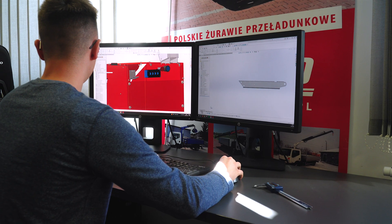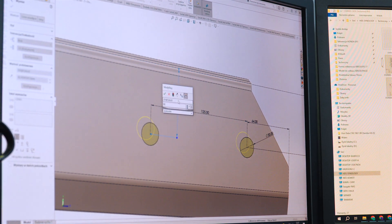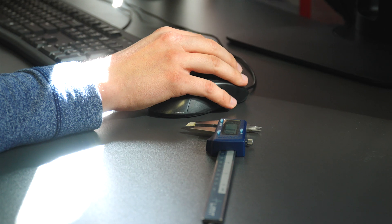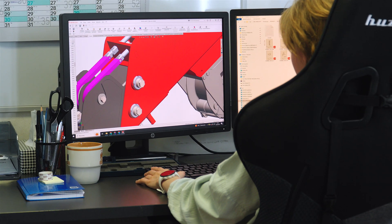First, the design of the machine is created. This step starts with a conceptual phase and ends with endurance testing and prototyping. The company is provided with design software and specialized software to perform strength and overload calculations. The production can now begin.